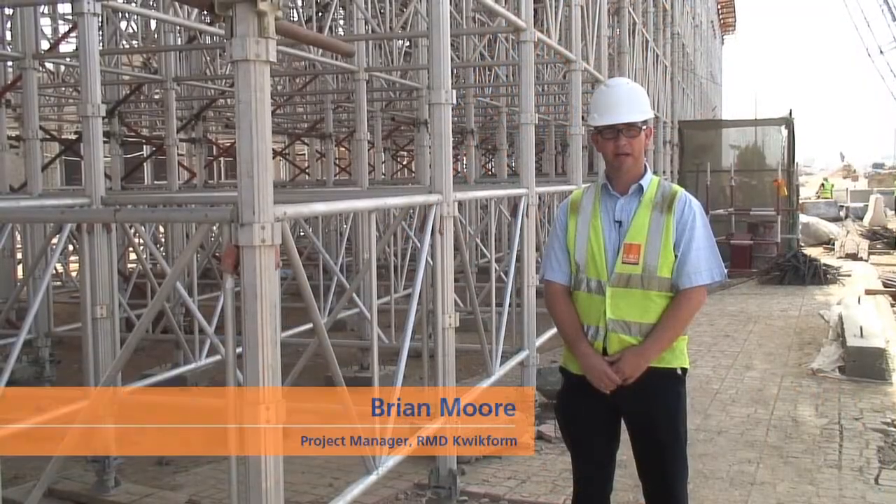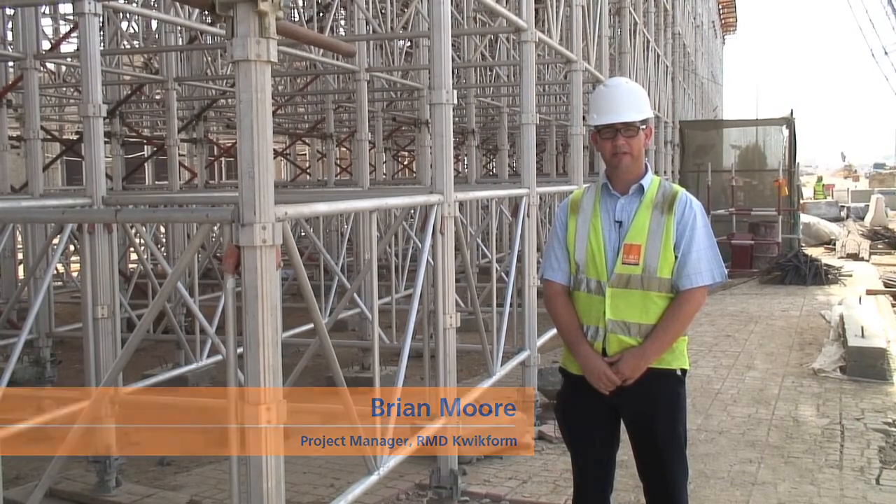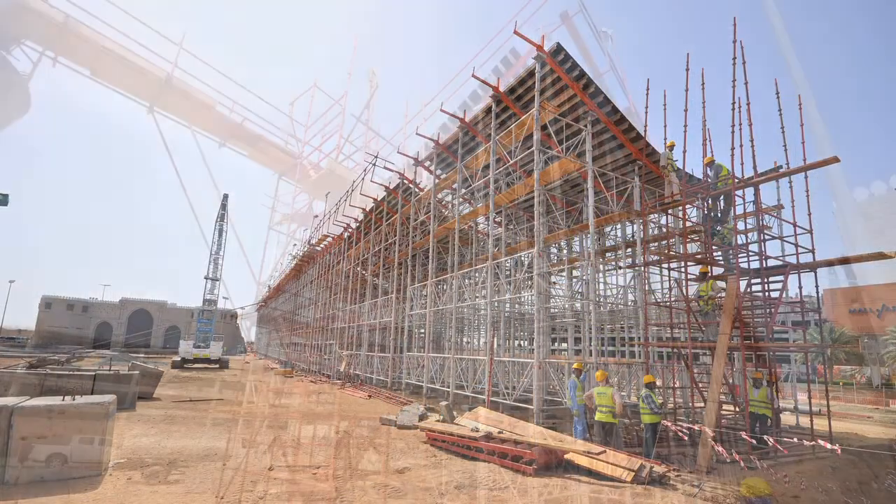Hello, my name is Brian Moore. I am the project manager for RMD Quickform in Jeddah, Saudi Arabia. On this project, the customer has chosen to use Alshore Plus.